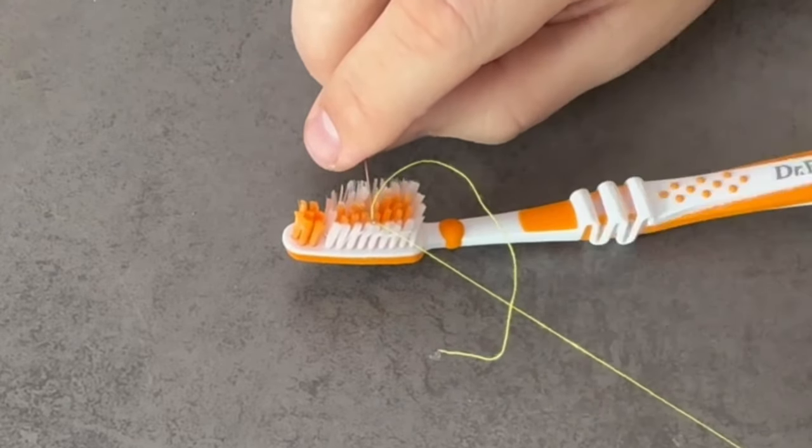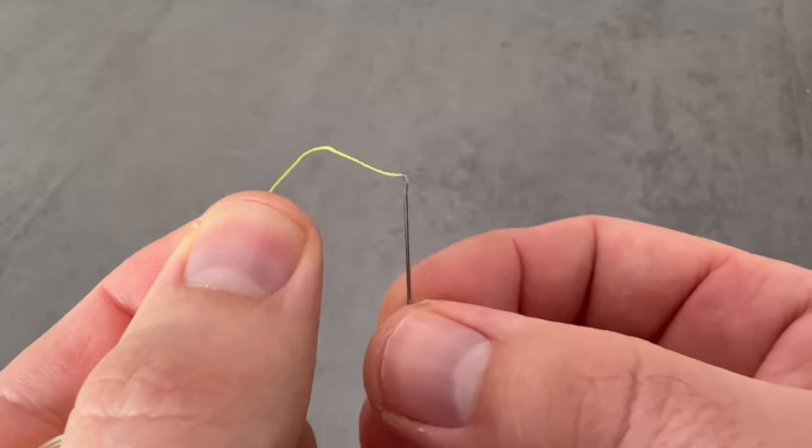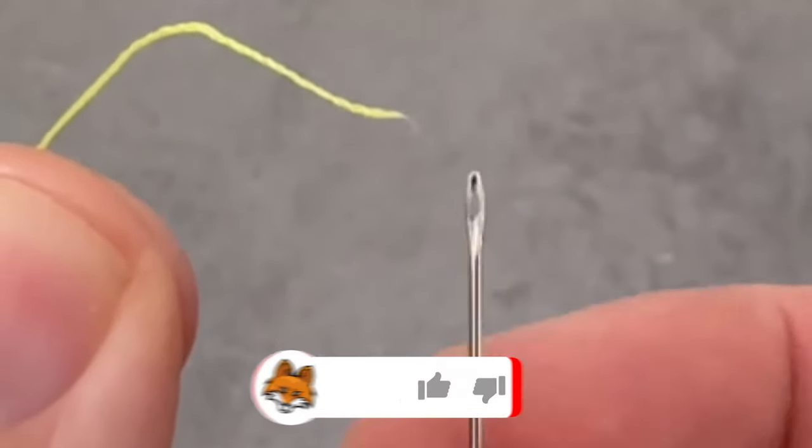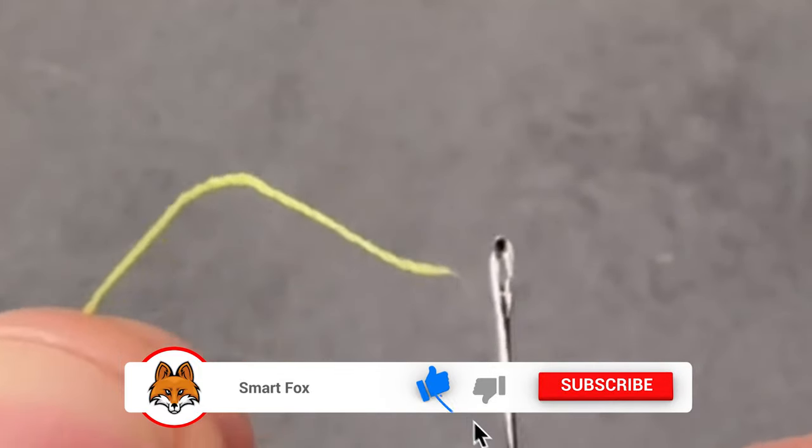Normally threading a needle is a really tedious job and doesn't work easily at all. But thanks to this little toothbrush trick, it really works wonderfully easily and quickly.